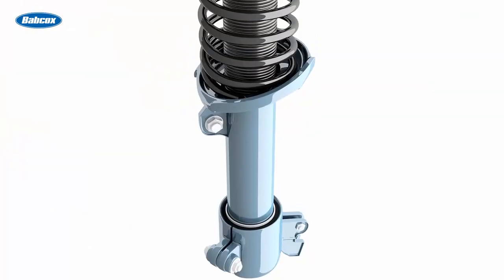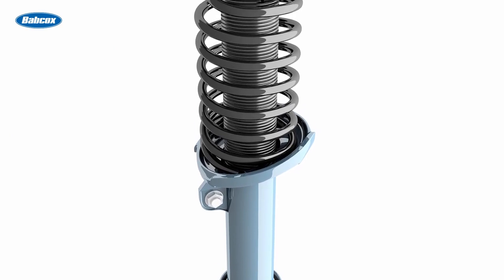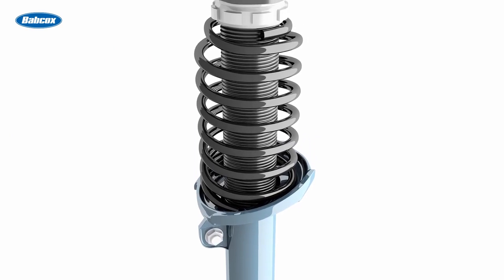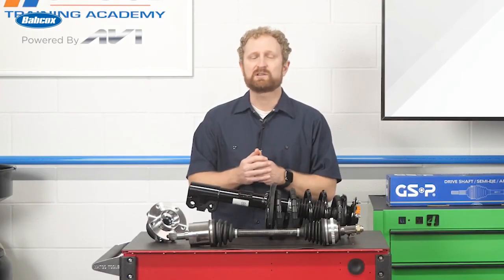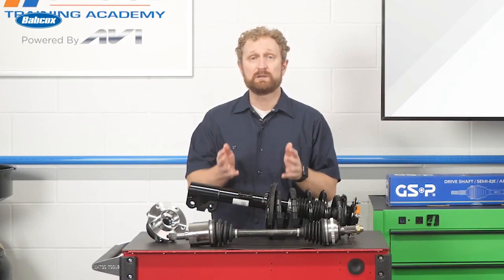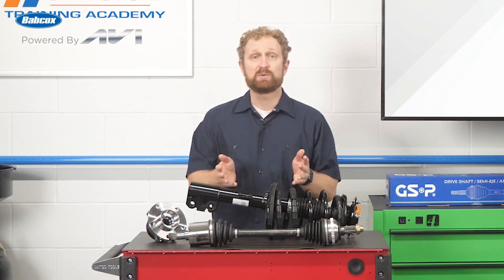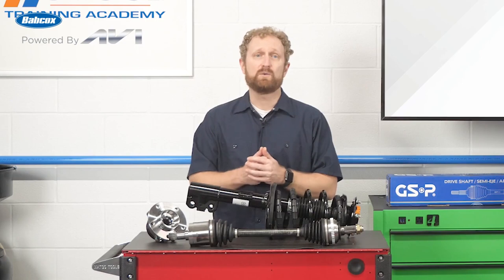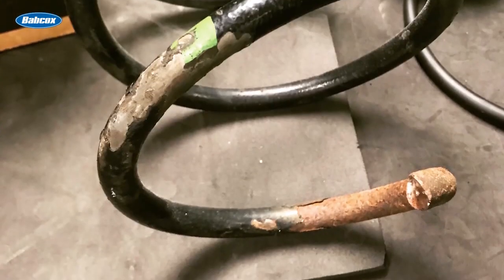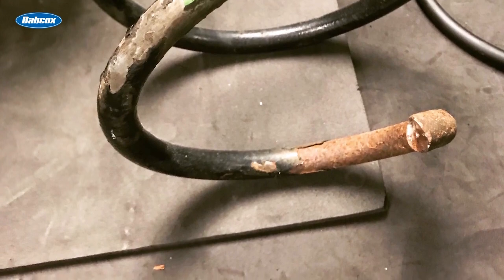The same goes for strut assemblies. If the shop orders a replacement strut assembly with springs made of poor-quality steel, or springs that don't match the spring rate of the OE springs, it could have an adverse impact on ride height, which affects wheel alignment, tire wear, and handling. Weak springs can affect both camber and caster, which could result in a steering pull, a change in steering effort or return, or uneven tire wear. Poor-quality, improperly coated steel springs are also at an increased risk of breakage and spring failure.